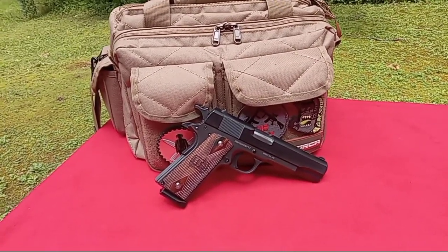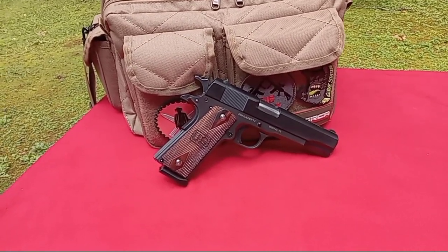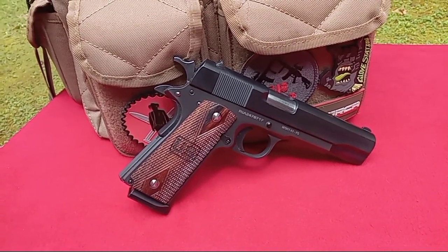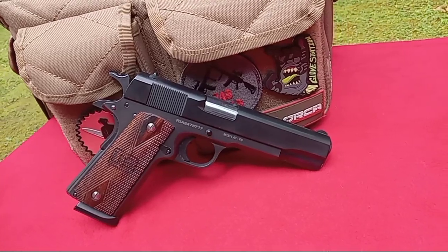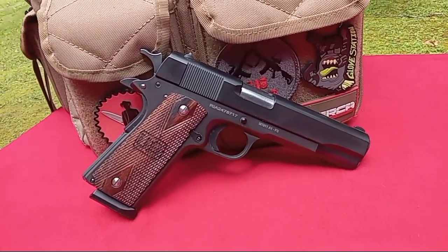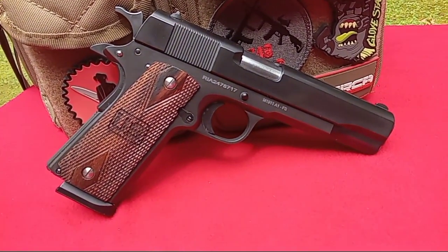Hey there! Welcome back to another Sunday Range Day. We appreciate you joining us. We're going to have some fun this week. We have the Rock Island Armory M1911A1, and this one is chambered in 9mm. I know, that's a sin to some of y'all, but it makes it affordable. You can shoot these things.